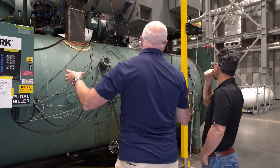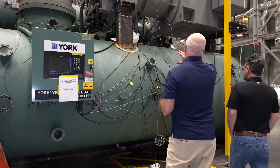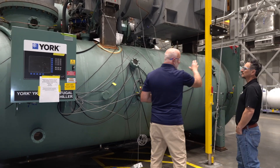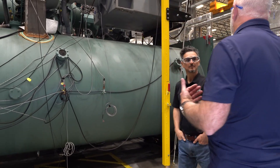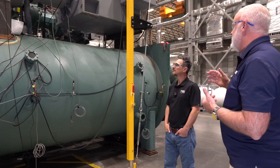That piece alone weighs 800 pounds. Now you can see it all hooked up to complete the story. And because of the design of this being an open drive compressor, this could be driven by any number of motors.